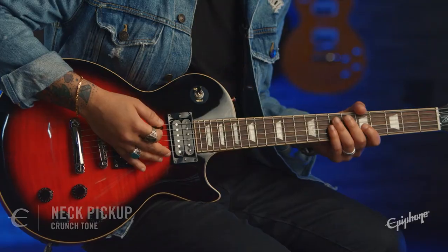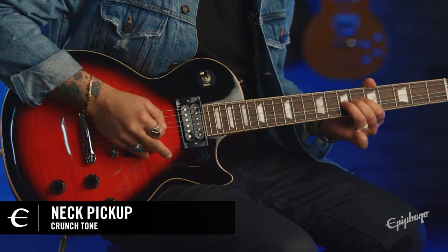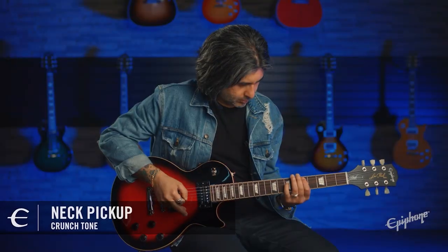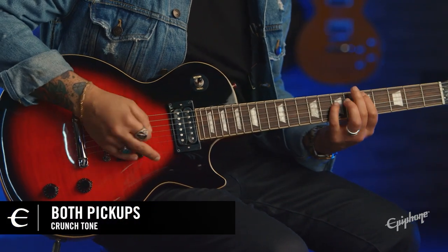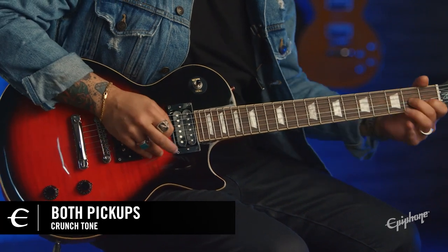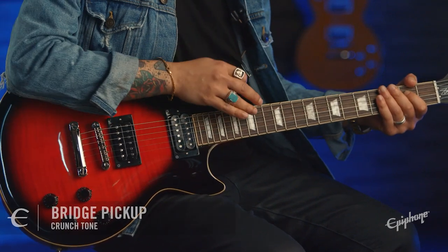Now let's hear some crunch tones. I'll start with the neck pickup. And now the middle pickup. And finally the bridge.